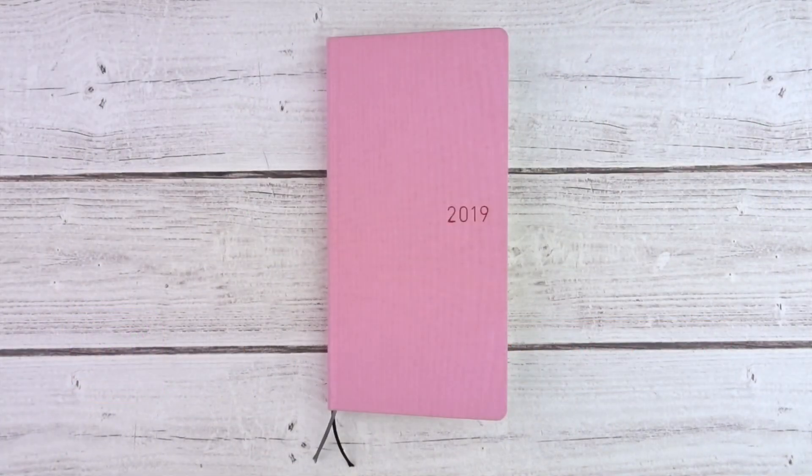Hey everyone, welcome back to my channel. This is Raven and we're here with another plan with me video. This week I am going to try using the Hobonichi Weeks, specifically the Weeks Mega in the strawberry color. I am super excited because I've been seeing this everywhere.